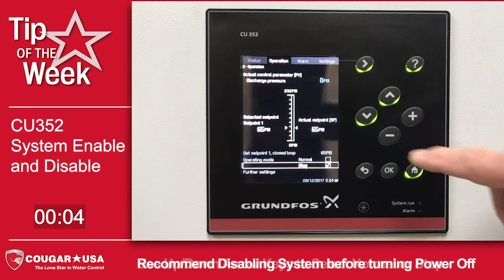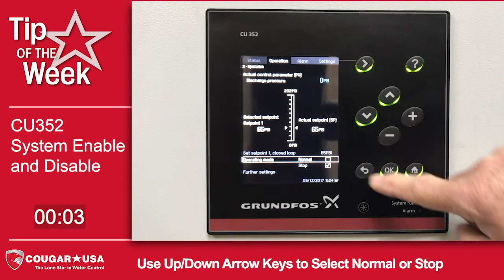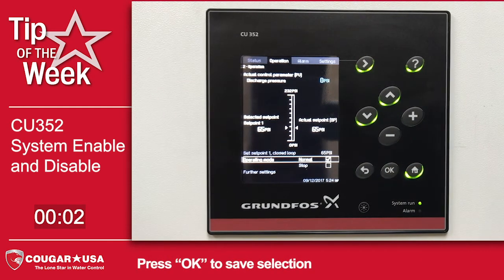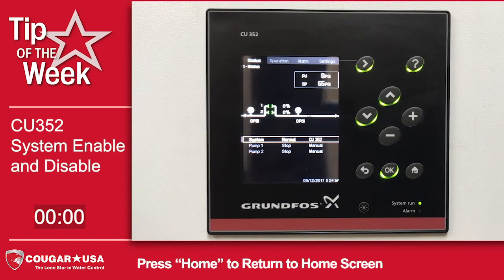Once you power back up, the system will be disabled. You'll simply move up to normal, push OK, and now you've re-enabled the system. Push home and you're back home.